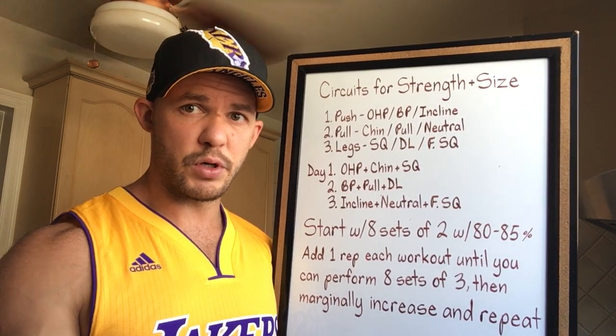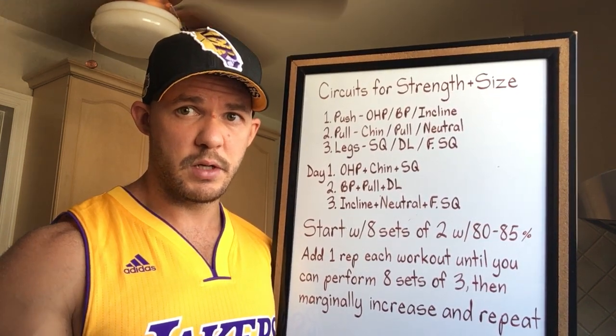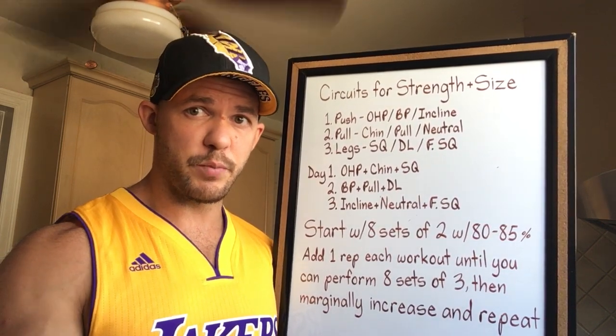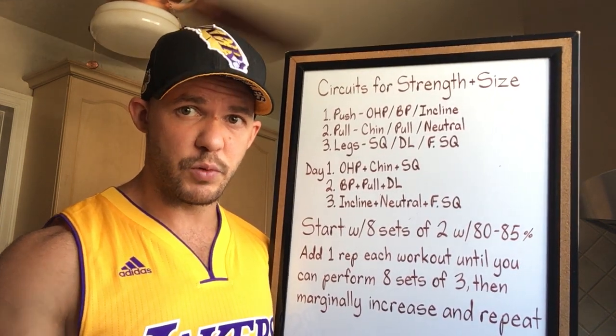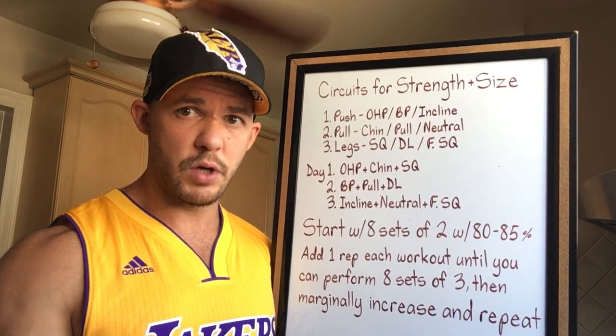For example, for push you might be undecided between an overhead press, a bench press, or an incline press. For pull, you're undecided between a chin-up, a pull-up, or a neutral grip pull-up. For legs, you're undecided between a squat, a deadlift, and a front squat. In that case, you've got three favorites of each — you don't have to exclude any. Just create three different circuits and cycle through them.